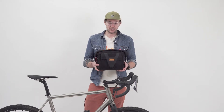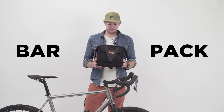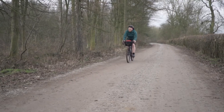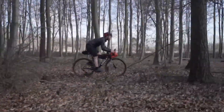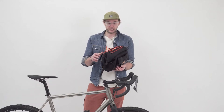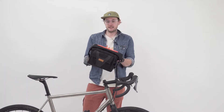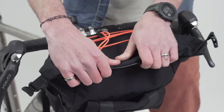Hello, welcome to the ReStrap channel. Today we're looking at our bar pack, which I reckon is probably the most versatile piece of luggage that we do. It's an Audax bag, everyday bag, it's a lightweight bike packing bag. It's perfect for slotting some shopping in on the way home from work, and at its heart we've got a 10 litre roll top 100% waterproof bag.